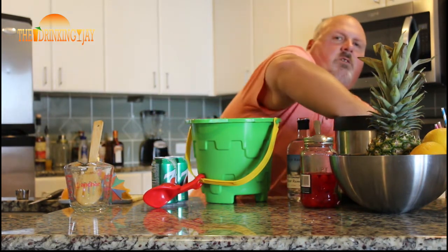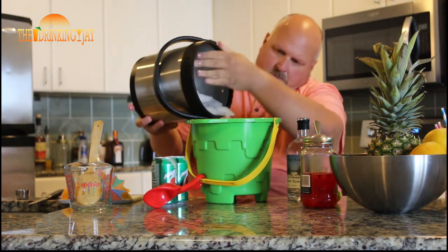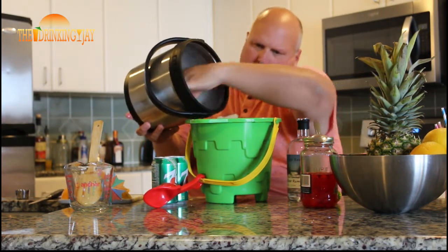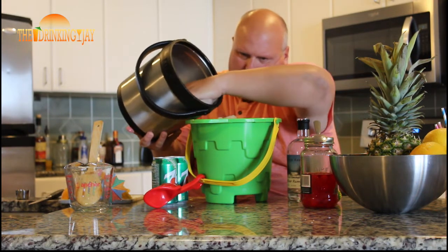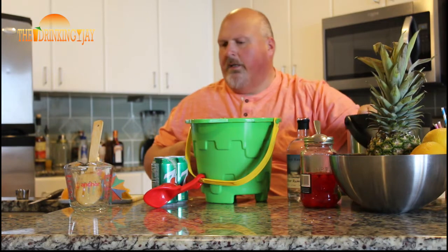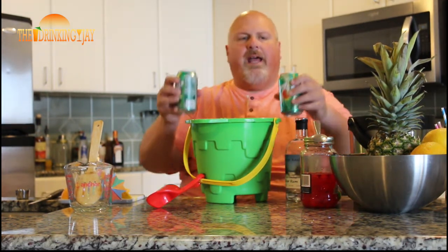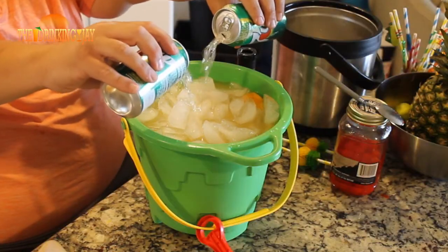Alright, I'm going to add some more ice in here because our ingredients melt it down. We topped it off with some more ice. And now we're going to add two cans of 7-Up on top.